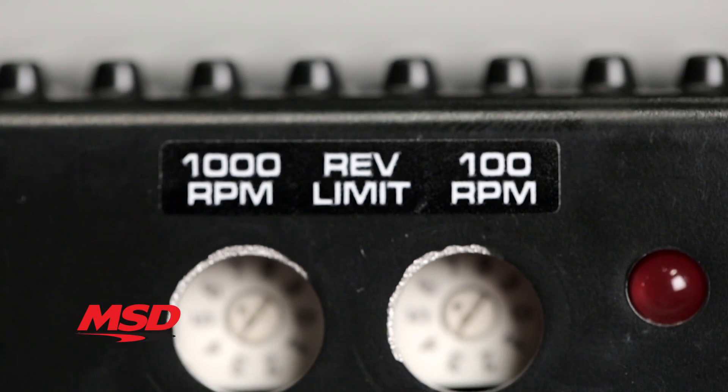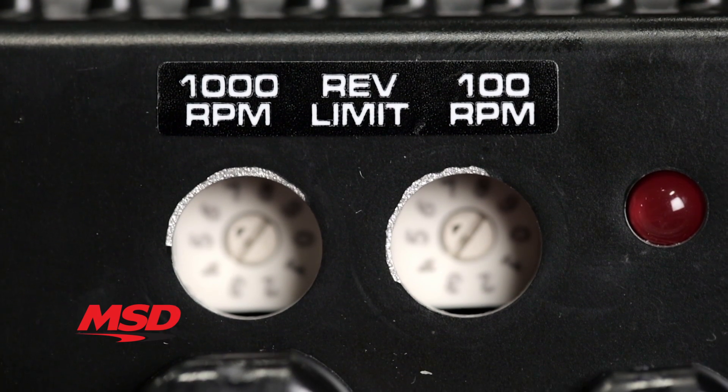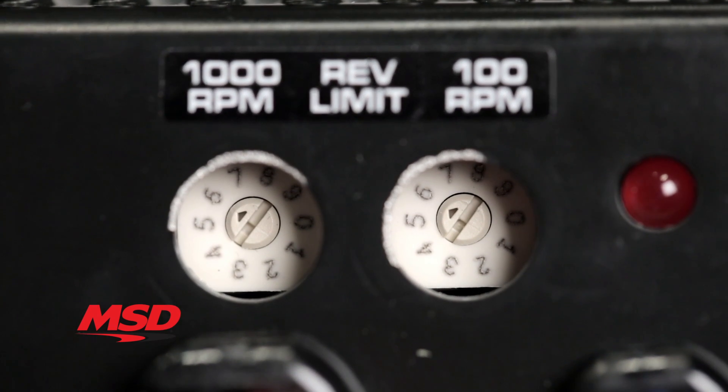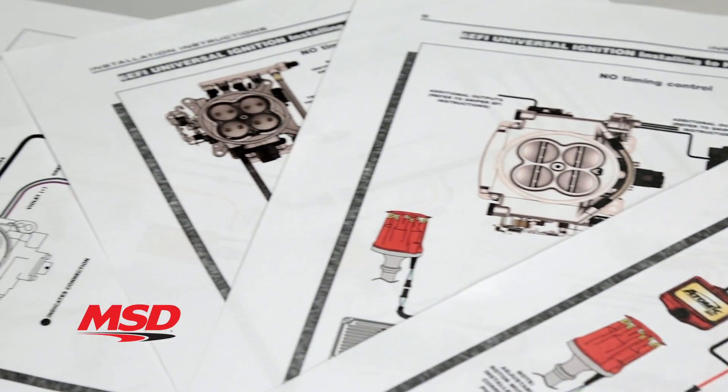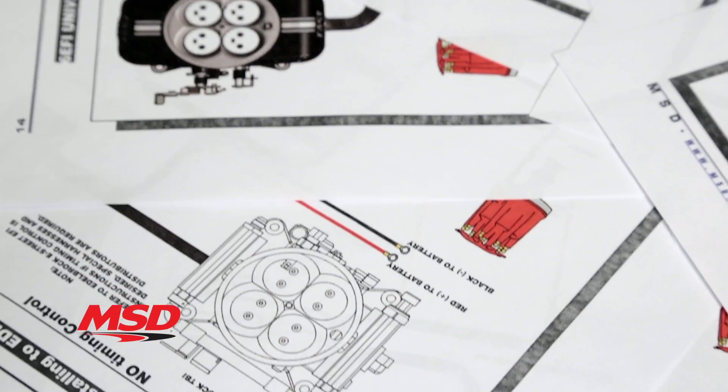It also has a built-in over-rev protection in the event of a miss-shift or driveline failure. The rev limiter is adjustable with rotary dials in 100 RPM increments. Best of all is the installation — the MSD6 EFI will easily connect right up to your EFI.